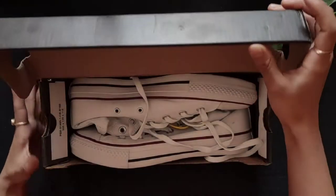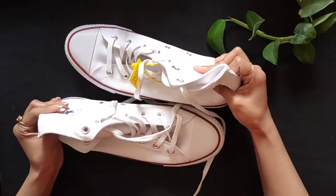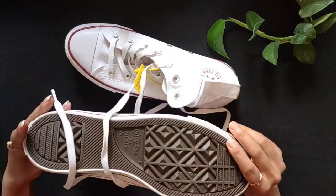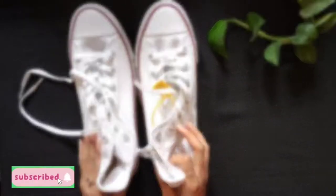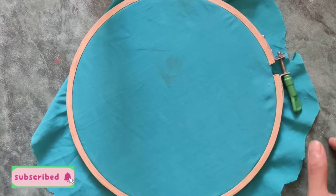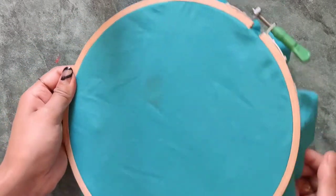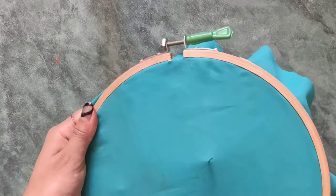Namaste and hello, welcome back guys! Today I am going to customize shoes and I have decided to embroider lazy daisy. First of all, I will be showing you the tutorial on how to embroider it, so please watch the video carefully.